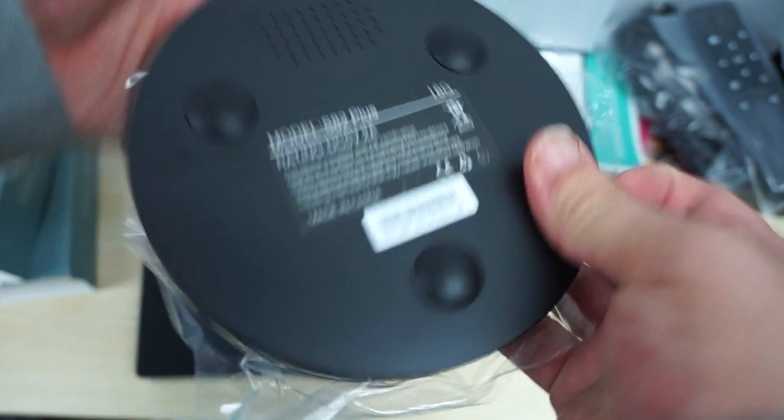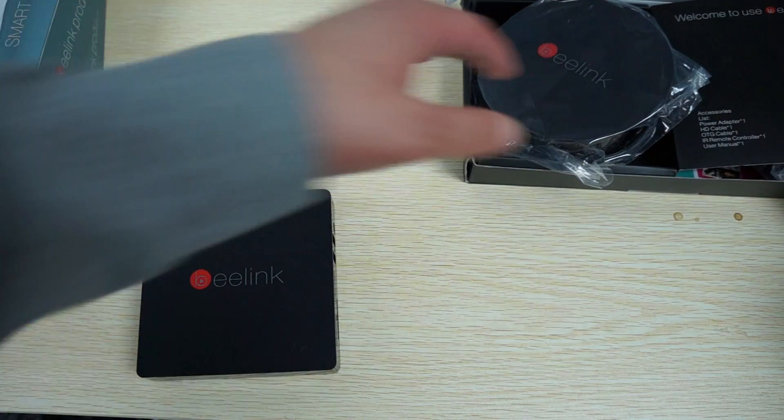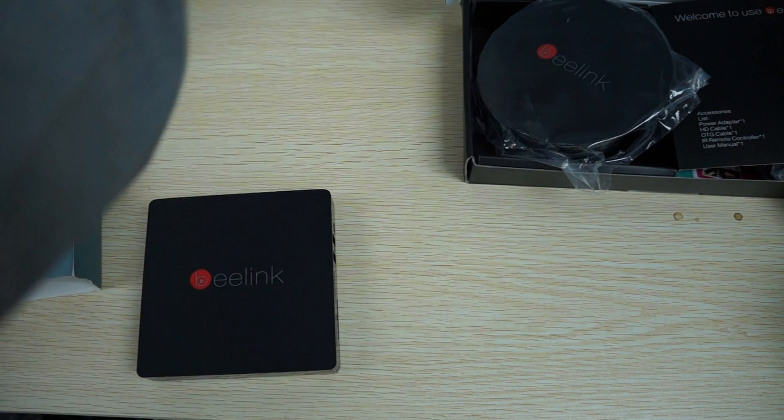This is a 16 GB model — 2 GB RAM, 16 GB ROM. This upgrades the CPU to the S812; the older model only had an S802 CPU, so this CPU should clock in at about 2 GHz.